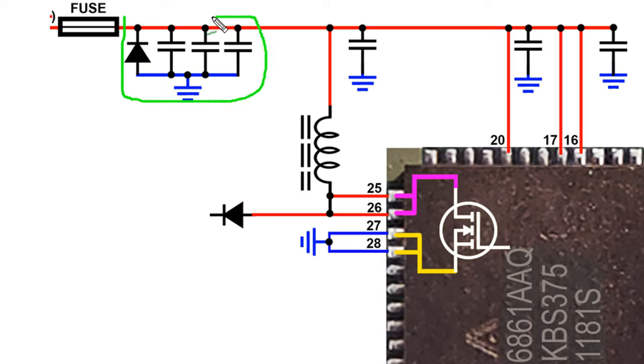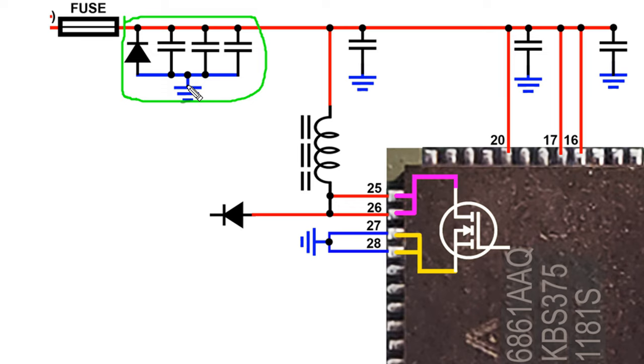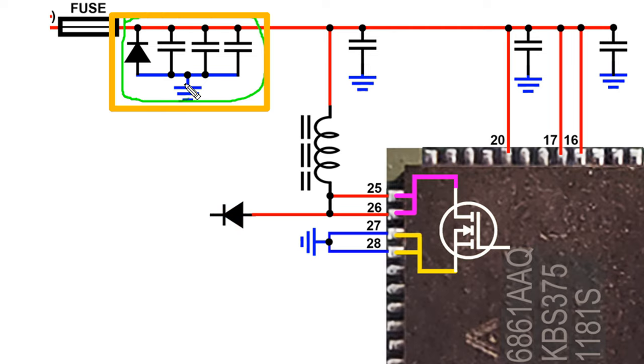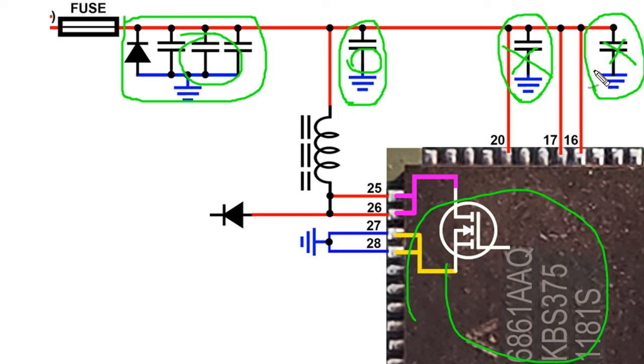Finally, there is a diode for pulse suppression and three capacitors for low-frequency, mid-range frequency, and high-frequency pulse filtering. These four components are connected from positive to ground, so the short circuit can be found here. Moreover, there are three more filter capacitors which can also cause a short circuit. Checking all the components is a lot of trouble, so now we will disconnect from here and try to understand which section is short circuited.